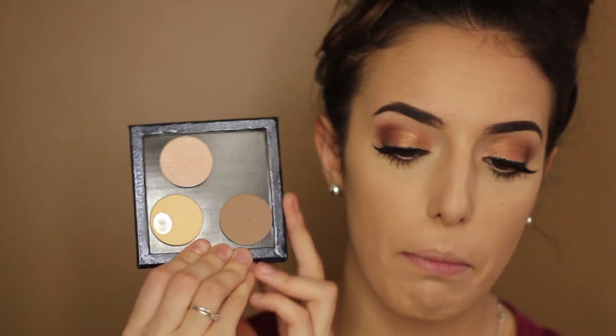Next I'm going to take my Anastasia Beverly Hills Contour Powder in Fawn. This one is my favorite — if you guys have been watching my videos, you know that. I'm going to carve out my cheekbones. And then, just to bronze up the face, I'm going to take my MAC Mineralize Skin Finish Natural in Medium Dark.